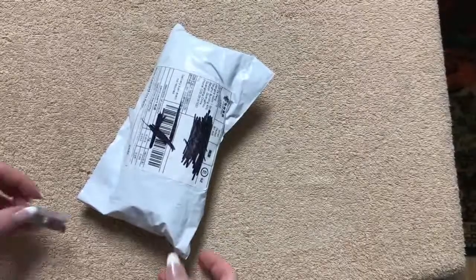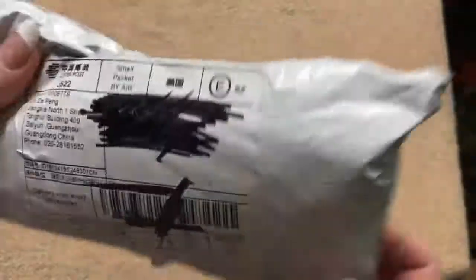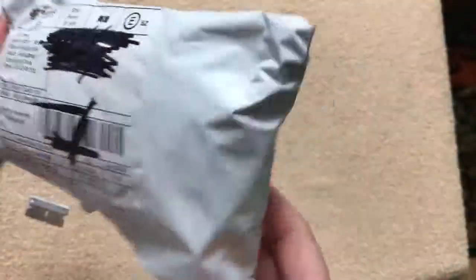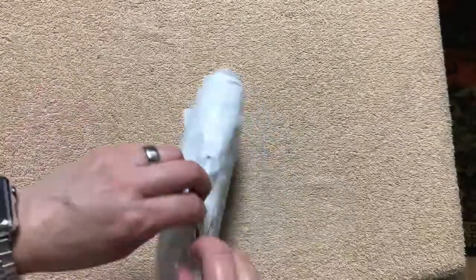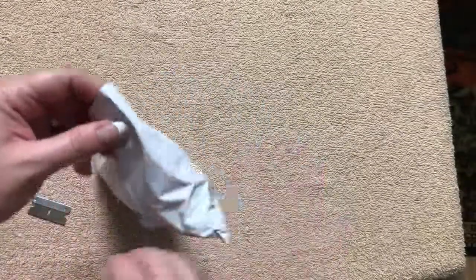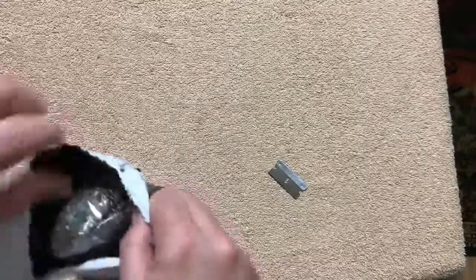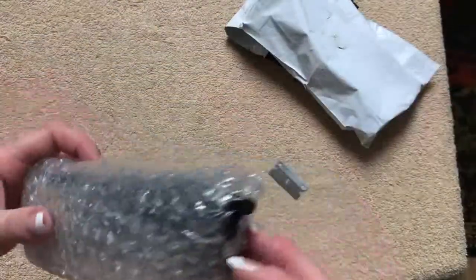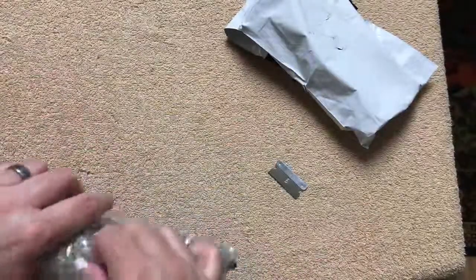Hi everybody, so today I'm going to do another unpackaging and this one is like a pen slash pencil case of some sort. I figured I'm just going to unpackage it and if it's not something cool then I won't even upload the video, but sometimes I open stuff and I think, well, I should have maybe done an unpackaging on that, because I don't always do a review on every single item. Okay, I can see what this is going to be now.